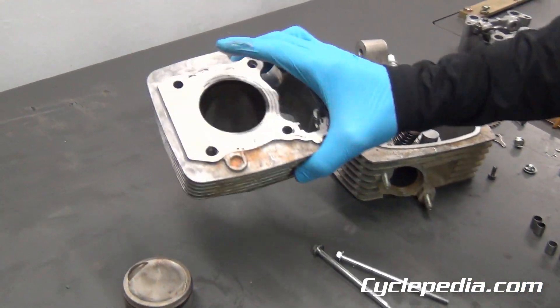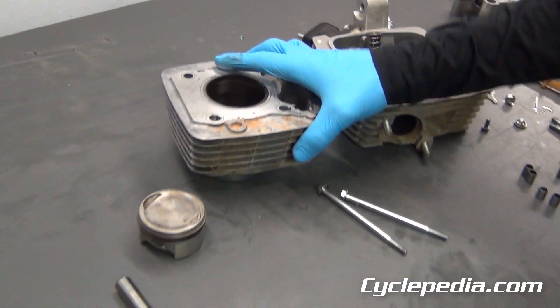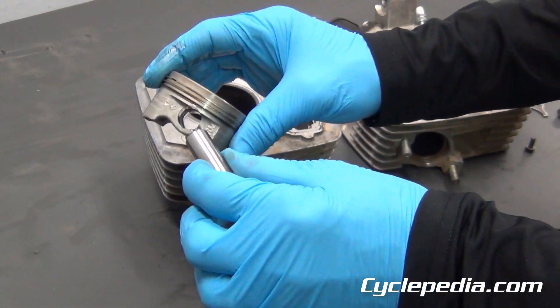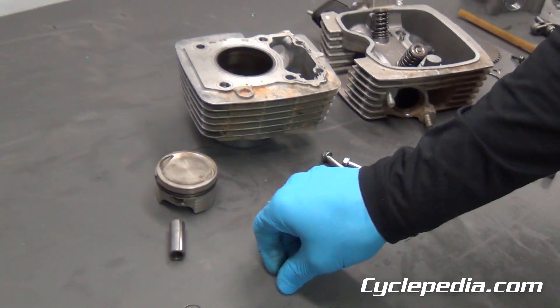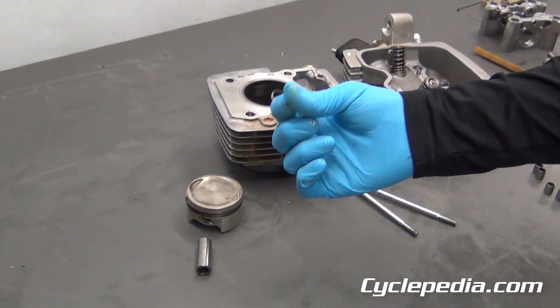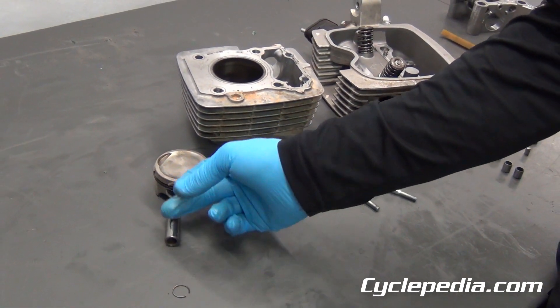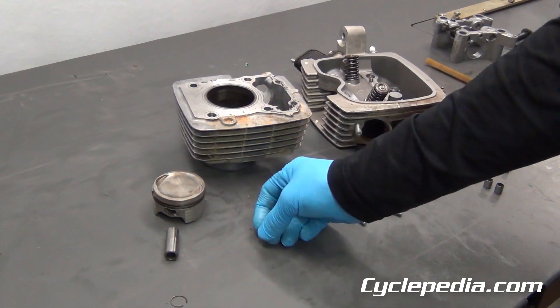Your cylinder is here, then you'll have your piston and the wrist pin that it rides on. Then the circlips — always keep track of those. They're easy to lose. They can fall down in the engine, and they retain the wrist pin in the piston.